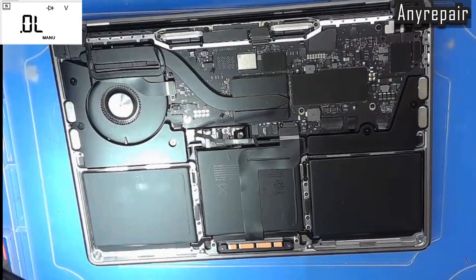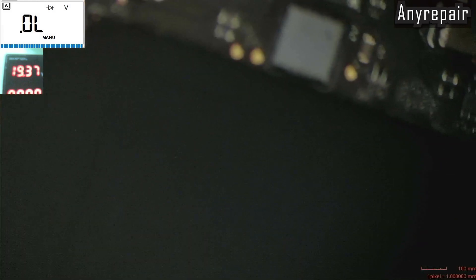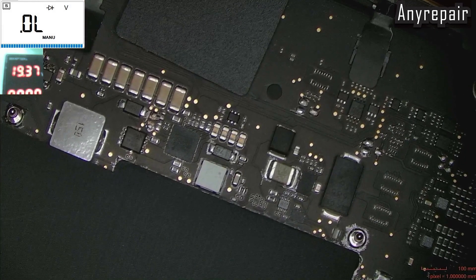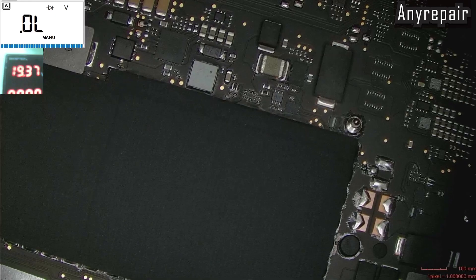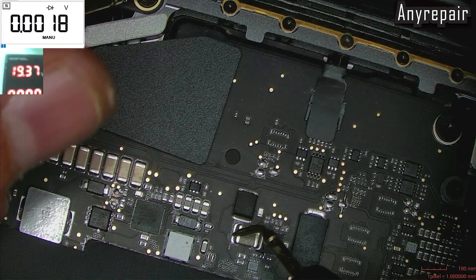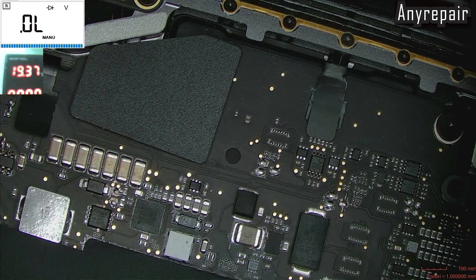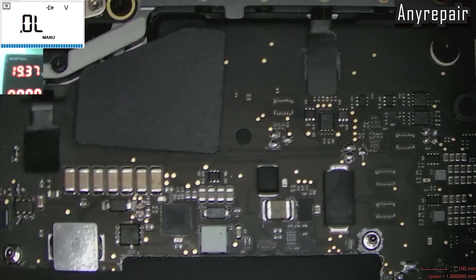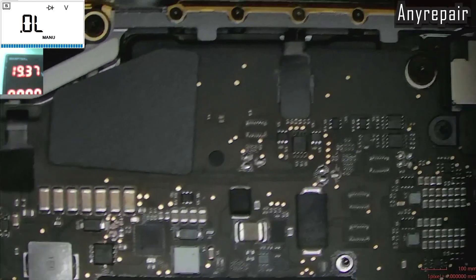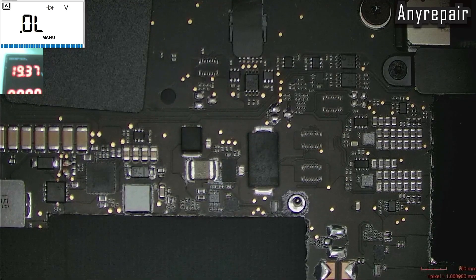Let's go and see with our microscope to see better. Let's find the exact location of this coil — this is it. It is definitely a coil. Checking ground and coil — nearly zero. So it is definitely a short. I think it is a capacitor short, a very low value.